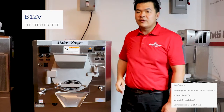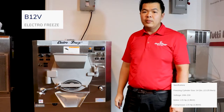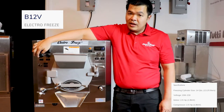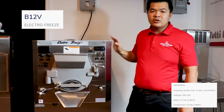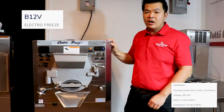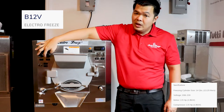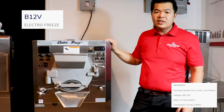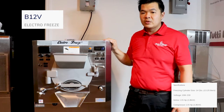Our three gallon batch freezer features viscosity control and variable motor speed controls. Our viscosity control allows you to never over freeze your product. Once your product reaches the right thickness, the batch freezer will automatically shut off. Our variable motor speed control lets you adjust the RPMs of the motor, so you can make gelato, Italian ice, hard ice cream, and frozen custard.